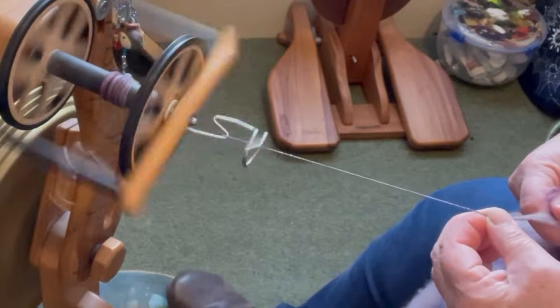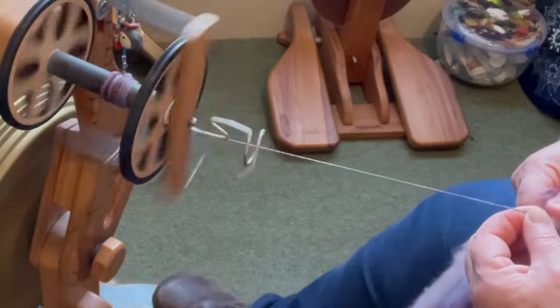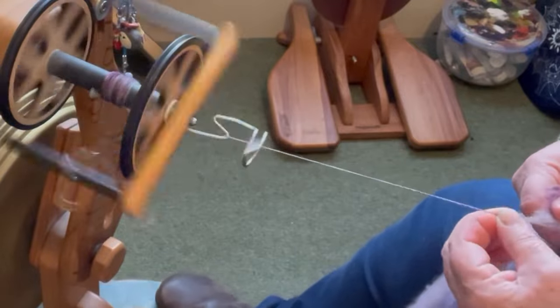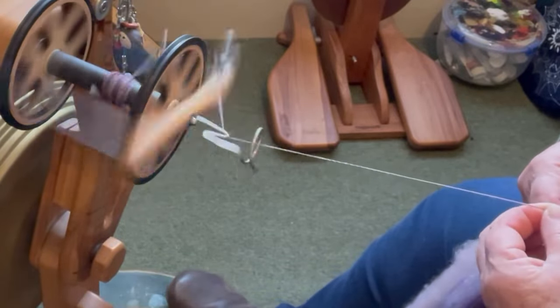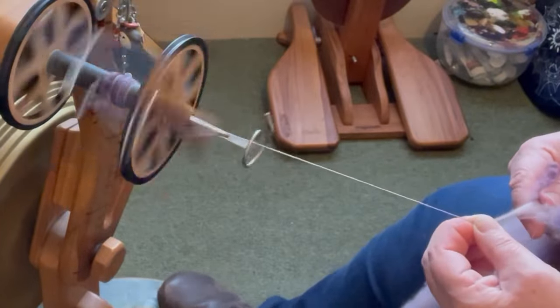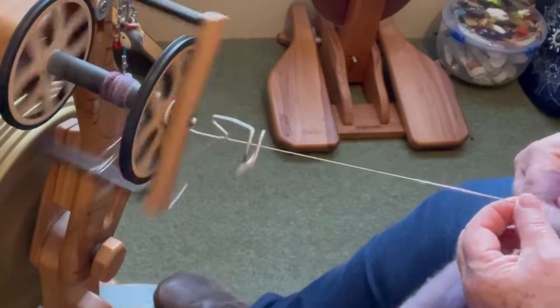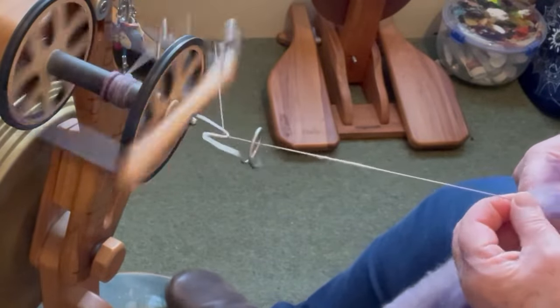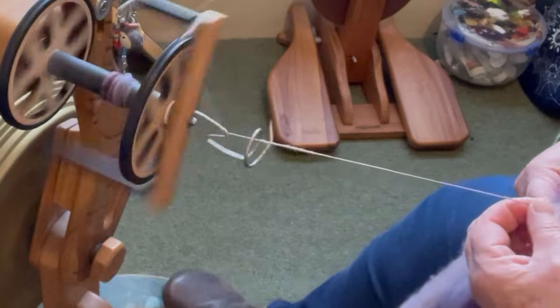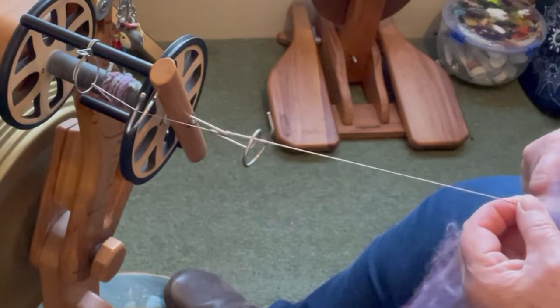The reason why we're removing so much twist when plying it — and I'll come back to this when we ply it — is because the thin areas will hug all that twist. They'll take up all the twist, and the thick areas, as I'll show you, will not have much twist at all. So we need to actually take the twist out of the thin areas and put it into the thick areas.